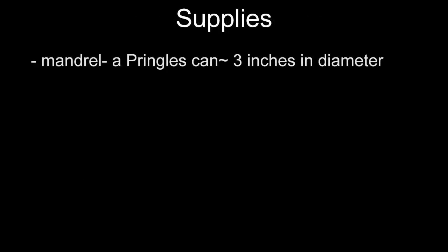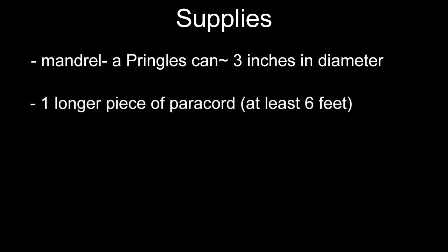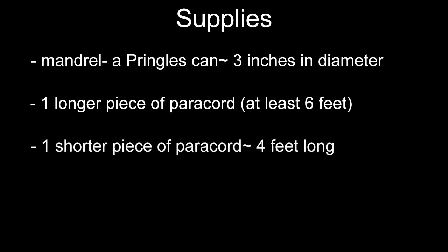Now if we take a look at the supplies we're going to use: we're going to need a mandrel, for which I am using a Pringles can — this can is about 3 inches in diameter. We're also going to need two cords: one longer one which should be at least 6 feet long, and one shorter one which should be about 4 feet long. We're also going to need a lacing needle, and with these four supplies ready we can begin tying.